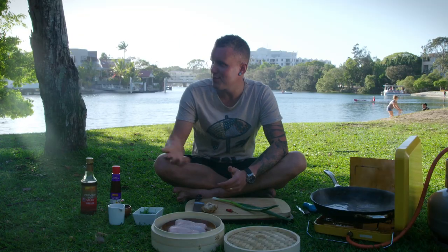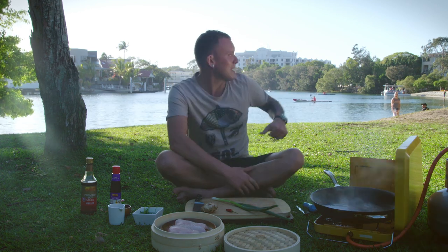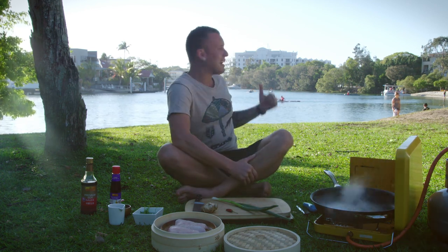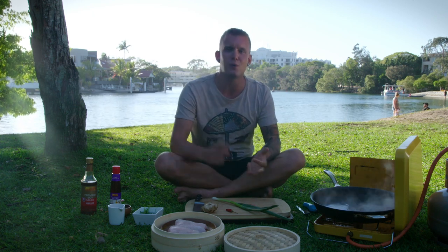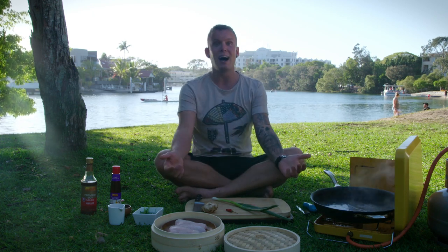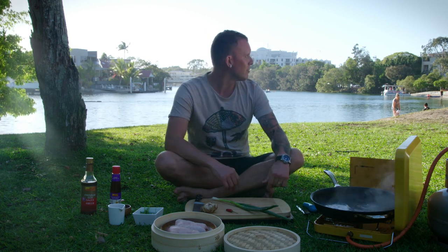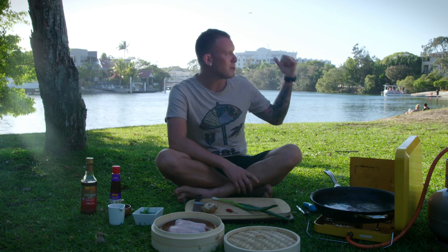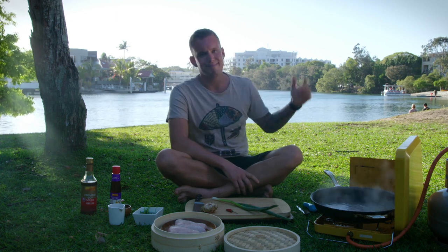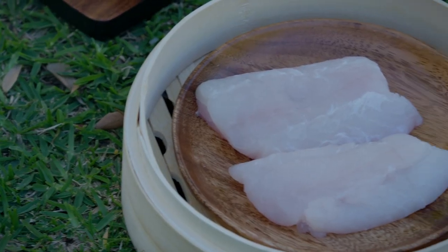We have most certainly made ourselves pretty comfortable here in my hometown of Noosa. And I'm sure you guys can see what's happening behind me — that really is a picturesque Noosa afternoon. There's people on stand-up paddle boards, people kayaking. I'm sitting in the park having a little bit of a cook-up. I can completely understand why this is now the spot of our Noosa Food and Wine Festival, the biggest foodie event on our calendar. And with a backdrop like that, it makes a lot of sense.